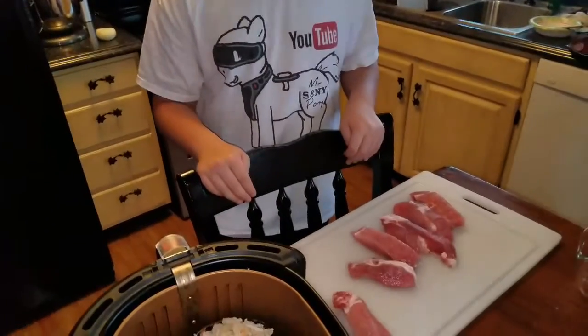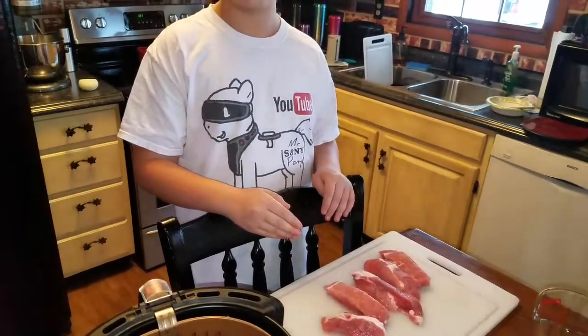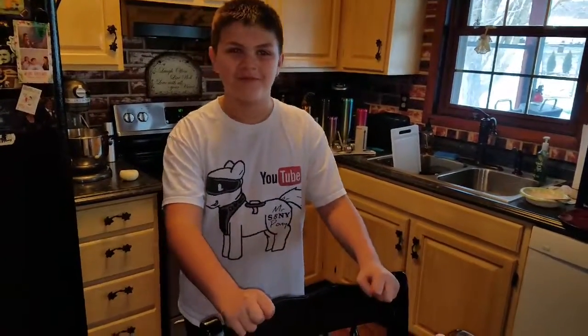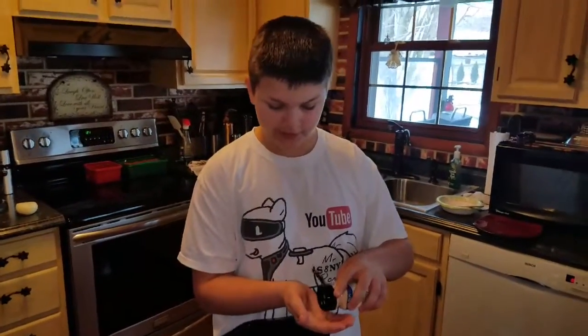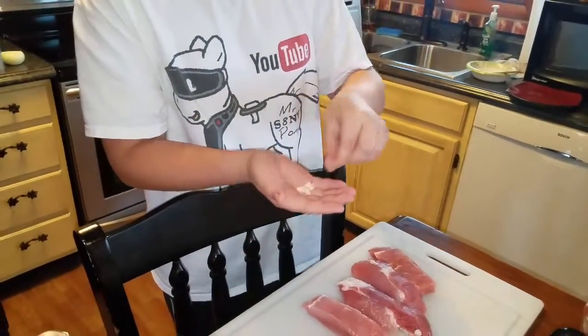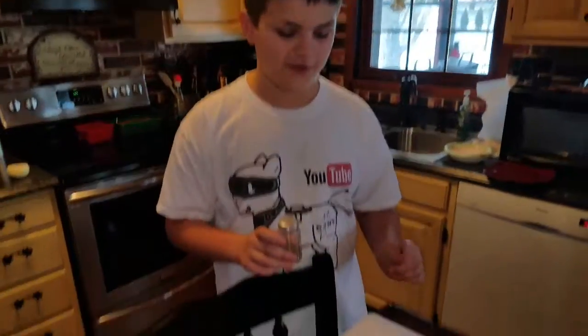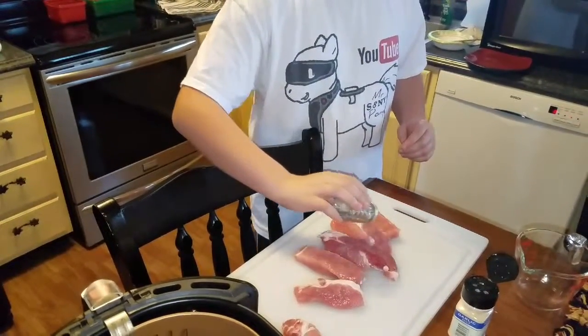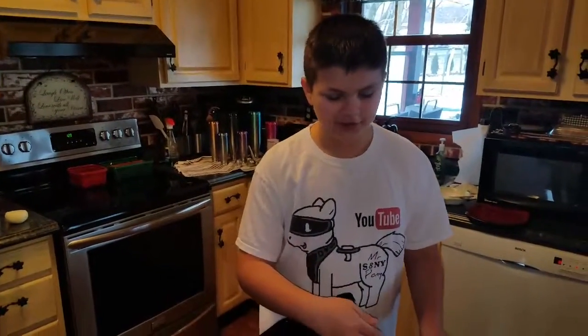Now time for everyone's favorite meat — I like meat! This is pork: country-style, boneless. Before you start, make sure your meat is as dry as possible because you want it delicious. Take a very small amount of garlic salt and sprinkle it all over. Then take some pepper and sprinkle a little bit on there. Now put your delicious meat into your air fryer.